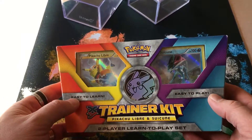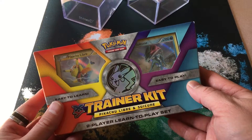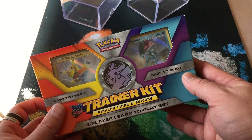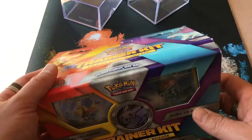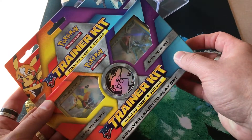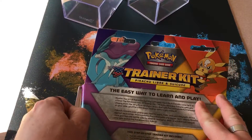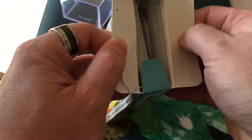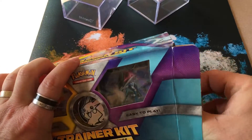All right, so we'll do a review on this - we got the Trainer Kit, Pikachu Libre and Suicune. I think it is a two-player learn-to-play set. We ordered this through Amazon. So let's see how this thing works and look at it real quick - open it up.